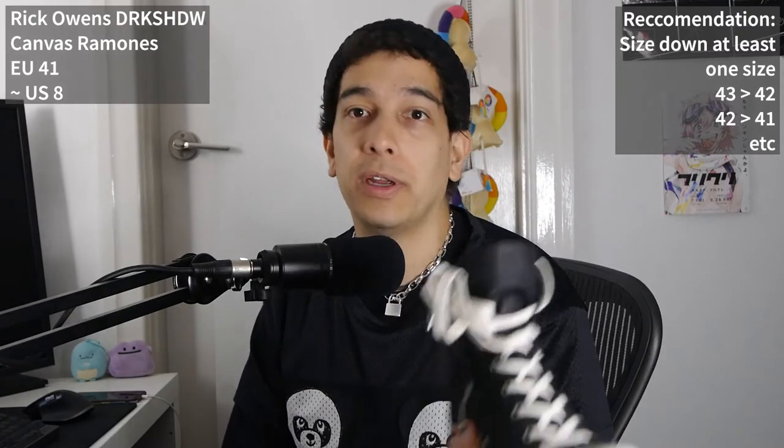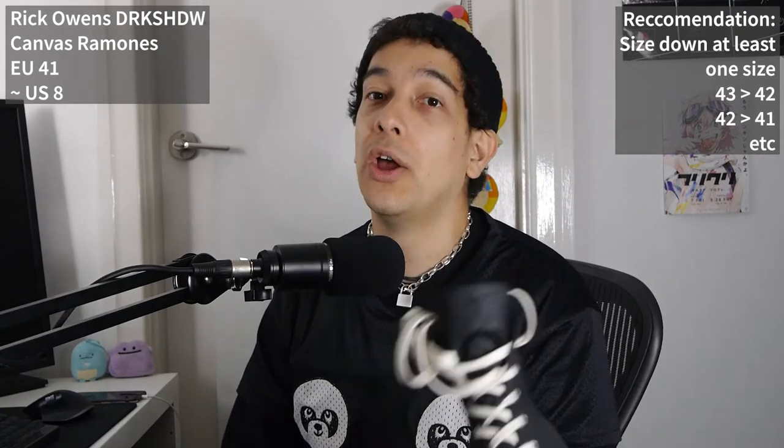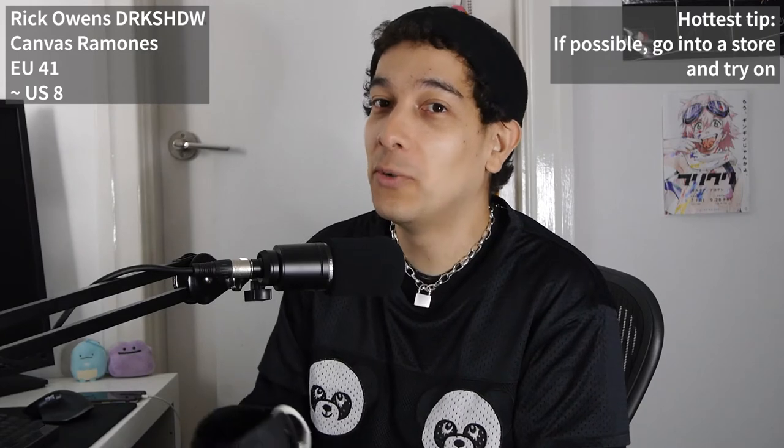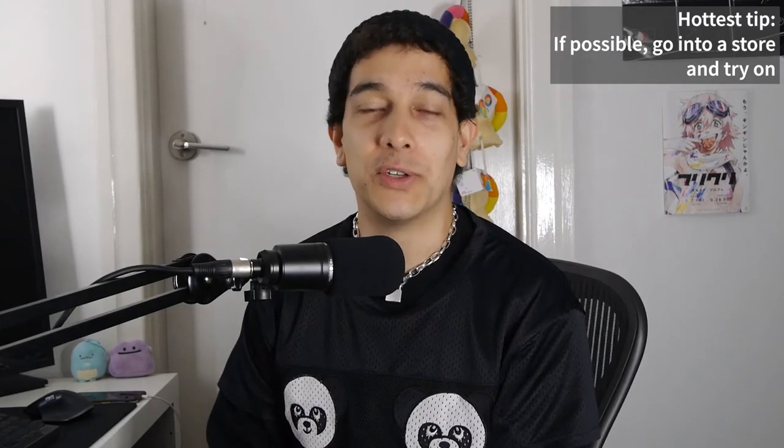Next, my Canvas Ramones — I love these shoes so much and would definitely buy them again. This is a size 41 and they fit me perfectly. It's confusing because a 41 is technically a US 8 men's, but as a 9.5 these fit fine. I originally had a 43 and they were way too big — even with insoles. I would definitely recommend sizing down at least one size: if you're a 43, go for a 42; if you're a 42, go for a 41. If you have a store that sells Rick nearby, definitely go try a pair on — that's really the moral of the story.